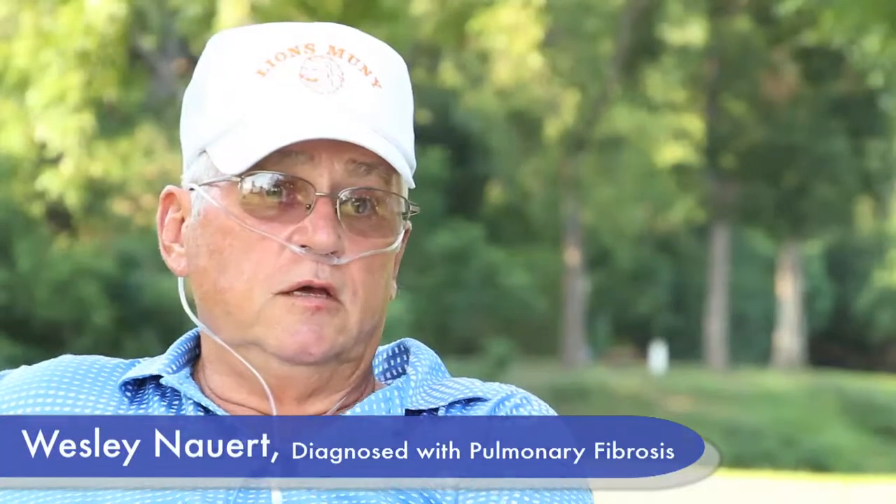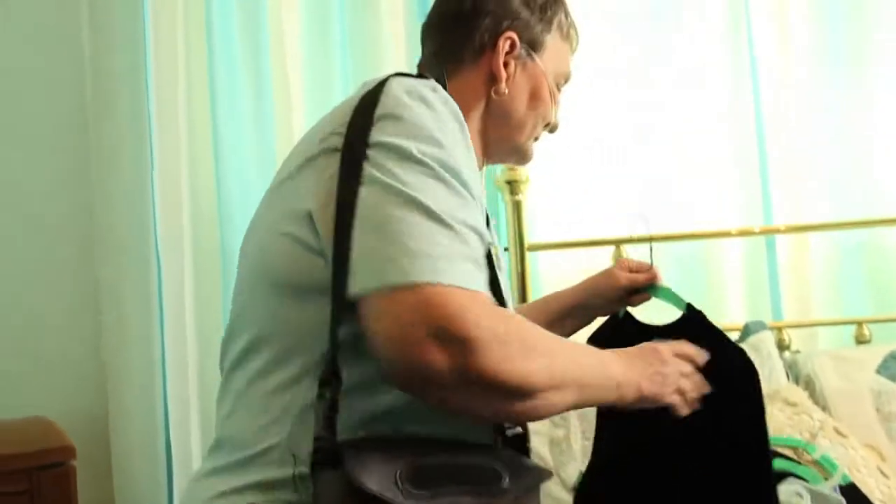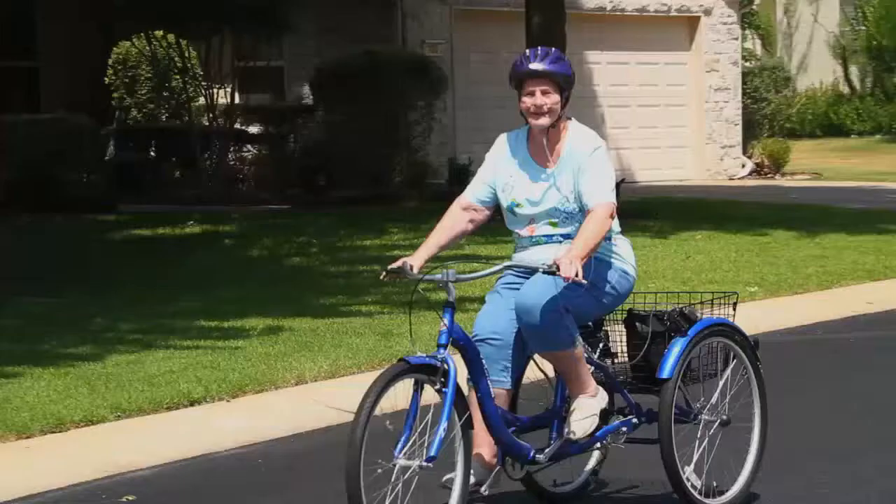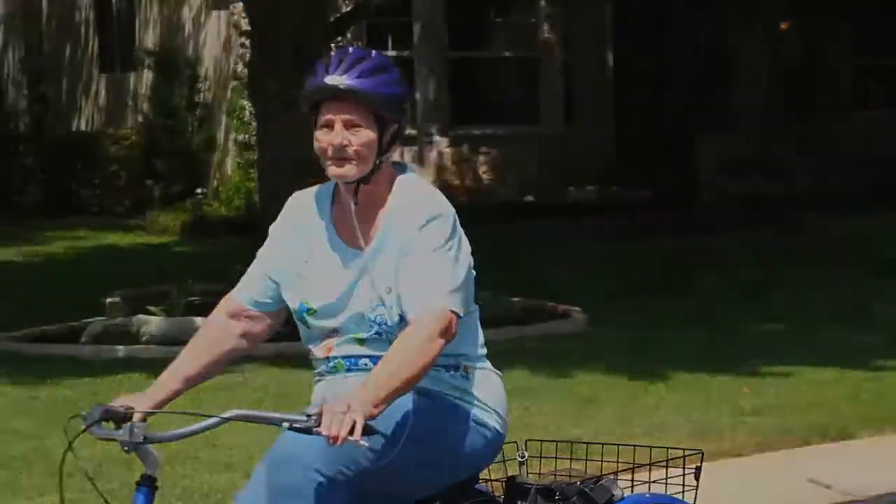Play golf, run around with the kids, grandkids — whatever they need. All of these pieces of equipment are not an indication of a handicap. They're a way that we can stay active.